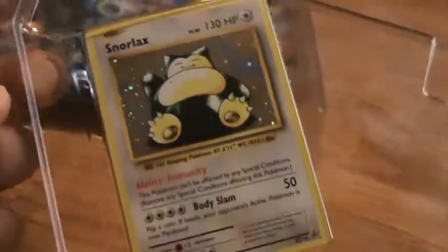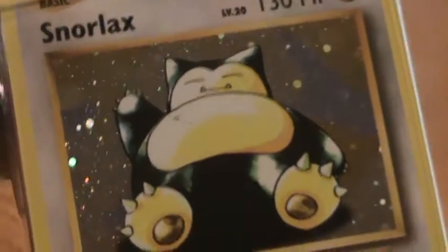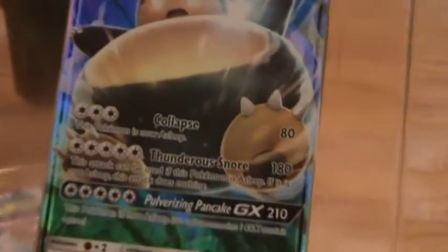Here's a closer look at the holo foil promo. I really like the original holo design with those specs in the background of the holo foil. And then the GX — I like it, it looks pretty cool. Not a big fan of the design of the new cards in general from Sun and Moon, but this one looks pretty cool. It's got a kind of greenish-bluish tint to it, so yeah, I like that.